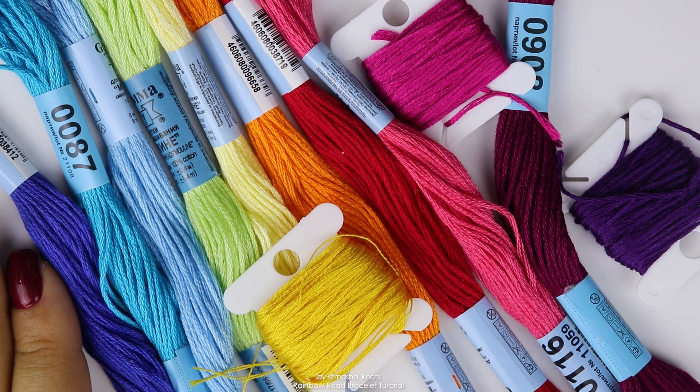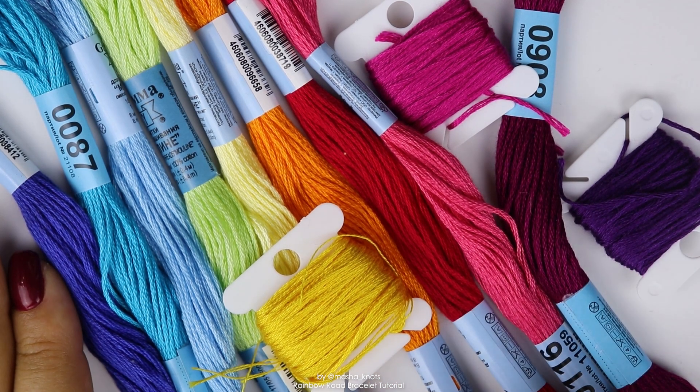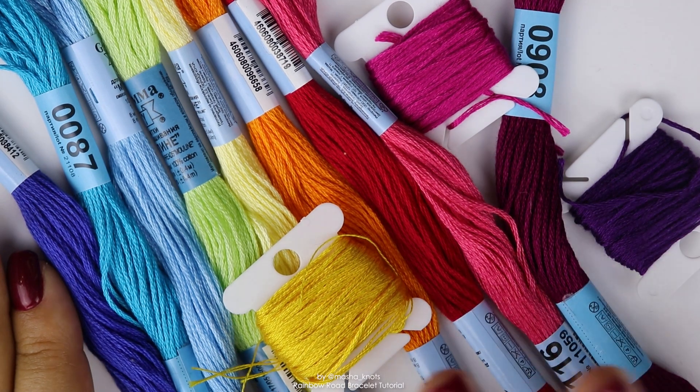I'm going to be using 12 colors because that's what's being used in the pattern and it will just be easier to understand for everyone. And this is what my gradient will look like. So as I said, we've got 12 colors and for each of these colors, you need one string per color. All of my strings are going to be about one meter in length.